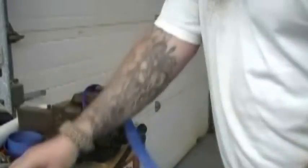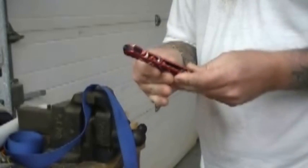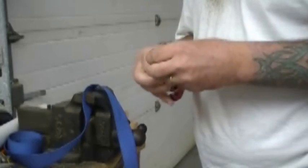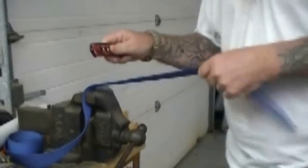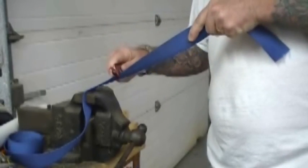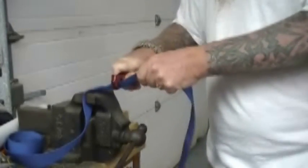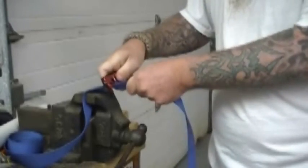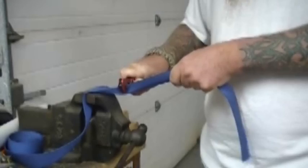So first test right away. We're going to try the seatbelt cutter. Let's see. Well, it doesn't look like the seatbelt cutter works.